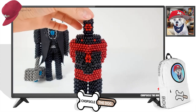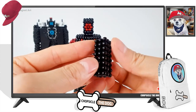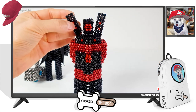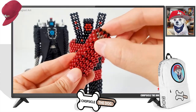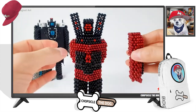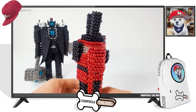Oh he's putting the head together — so intricate, he's got to get it all right. There's the shoulder speakers, because he's ready to party. Imagine if you threw a party and the Speakerman showed up!